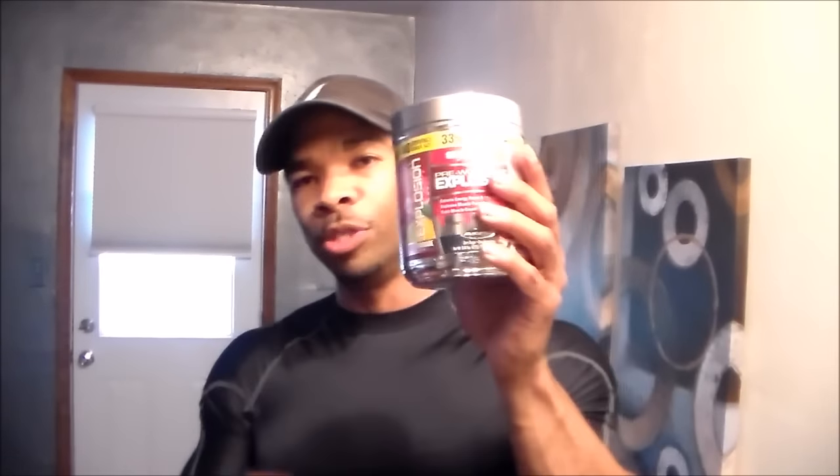Now for the pre-workout I'm using my cyclone cup — shout out to Muscle Box for the shaker cup. I've got five grams of creatine from Beast Creature in here, and we're going with Muscle Tech's Pre Explosion in pink lemonade flavor. I'm going to go crazy and do two scoops of this today.